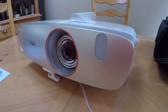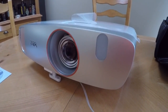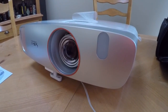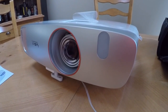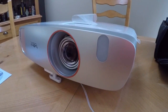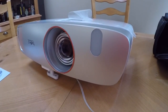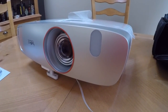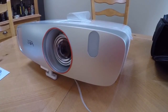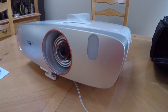The short throw casting a really huge image with a clear picture and a really fast processor is ideal for gaming. Plus, the fact that it's portable — you can take it from your bedroom to the family room, or take it to the cottage or a friend's house — makes it an awesome experience for gaming as well as home theater applications.